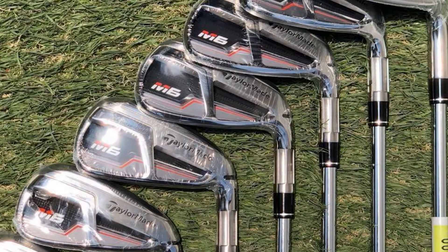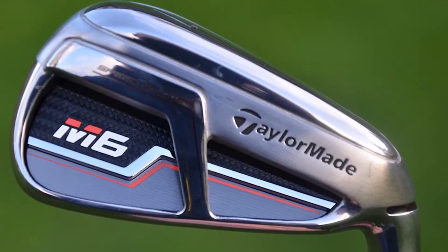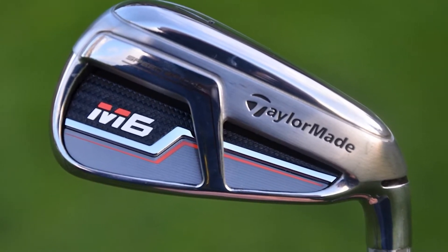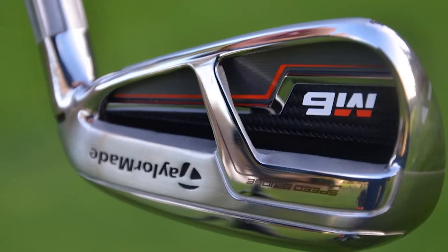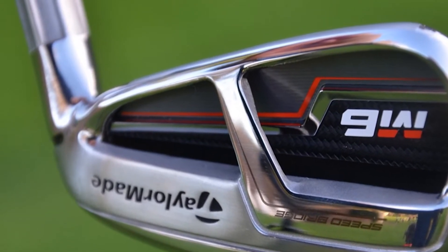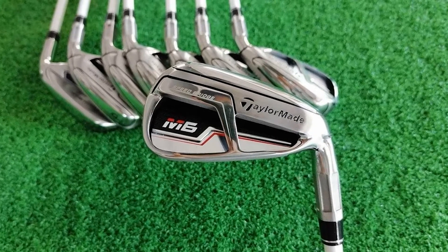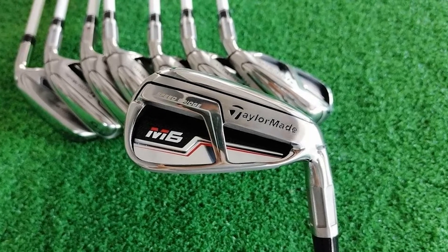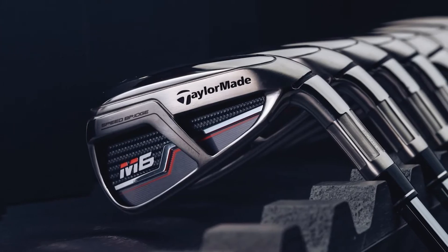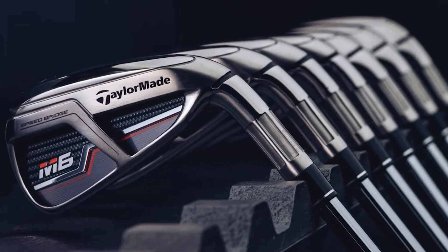As for the M6, it has mimicked a lot of things found in the M5, but it has some tweaks. It is slightly larger, offers more offset, wider sole, and a stronger loft design for both mid and high handicappers. It comes with a speed bridge technology that helps optimize the energy transfer from your iron to your ball. The speed bridge is also responsible for the fastest through SOT Speed Pocket from TaylorMade. The M6 has been combined with a high moment of inertia plus the ability to launch high, and you get a massive sweet spot across the entire face of the M6 iron.